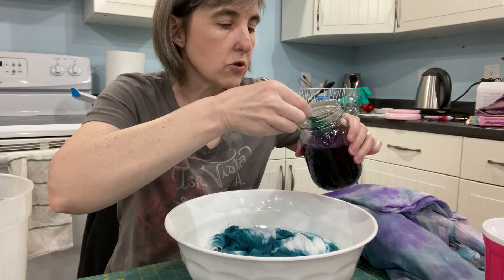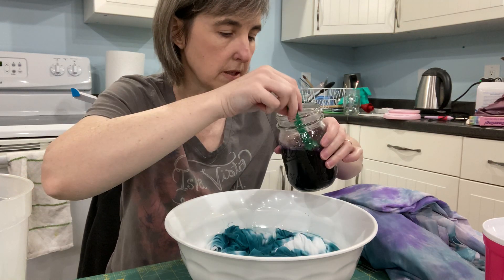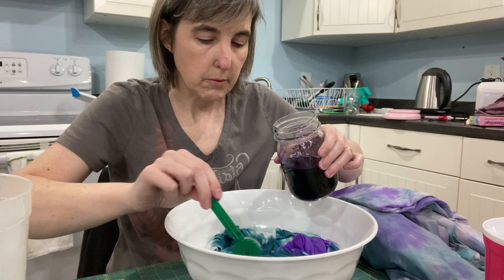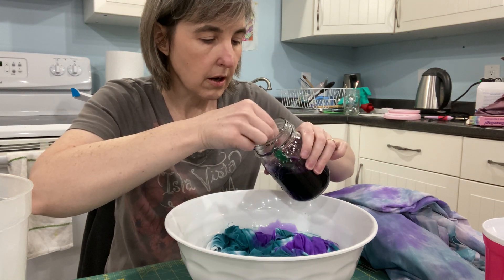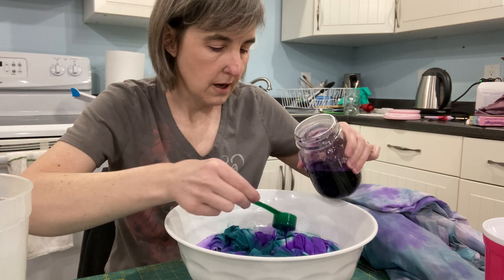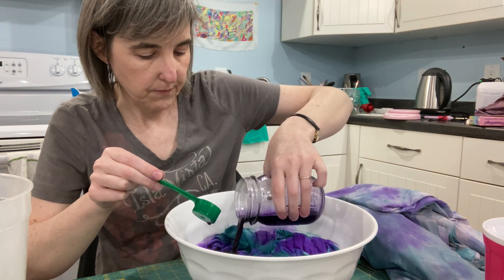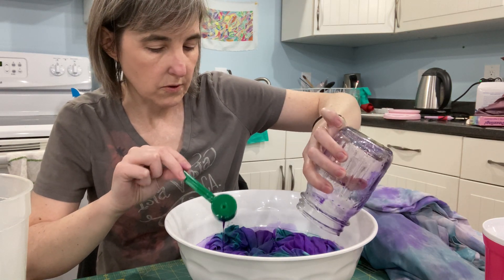You can use your scoop if you want to be really particular and dump this in certain spots and not others. You could get a turkey baster, an eye dropper — really you can just have fun with this. I like to just dump it because it's quicker. So we're going to dump this in here, and this color is a lot darker than the first color I used.